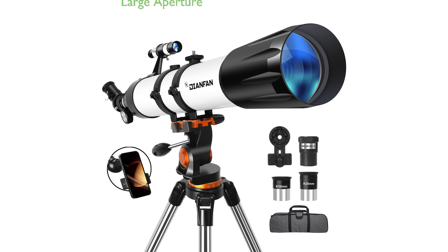The Dianfan Telescope, with a 90mm aperture and 800mm focal length, provides a large aperture for excellent light gathering, delivering sharp and bright images even in low-light conditions.